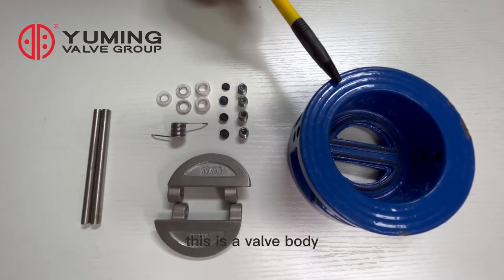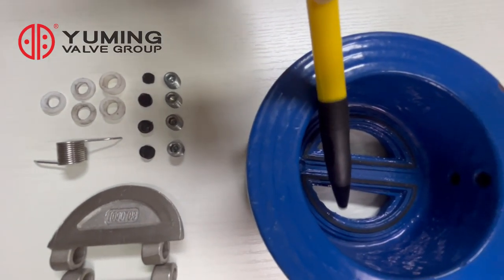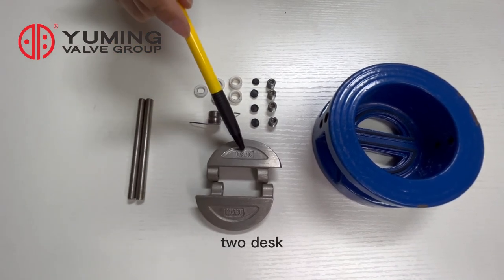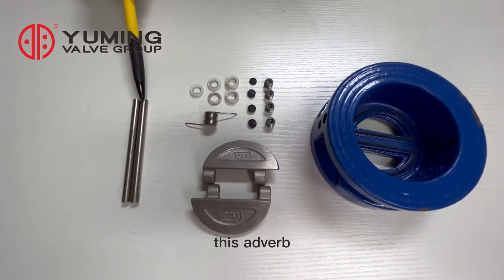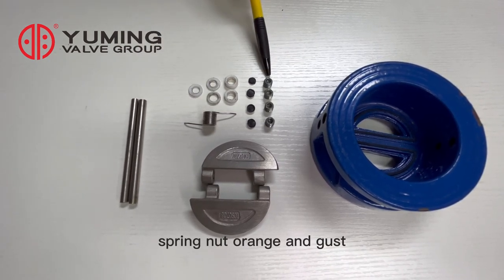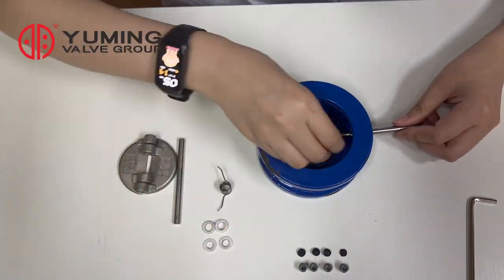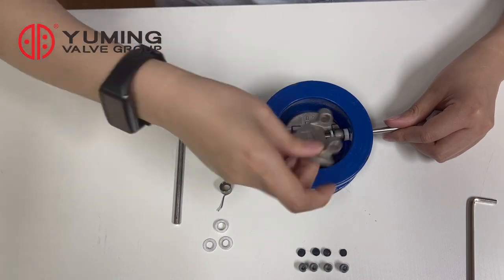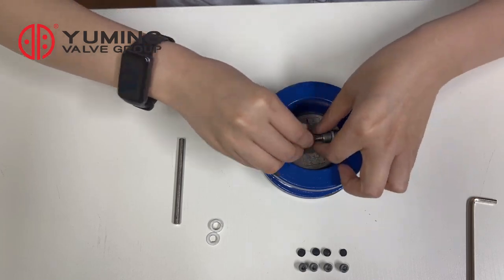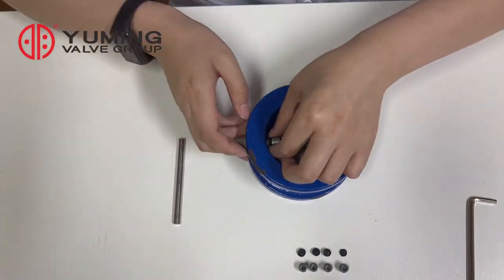This is a valve body, and here you can see the black part is the valve seat. This is a disc — two discs. These are the valve stem, spring, nut, O-ring, and gasket. You can see the valve components there.